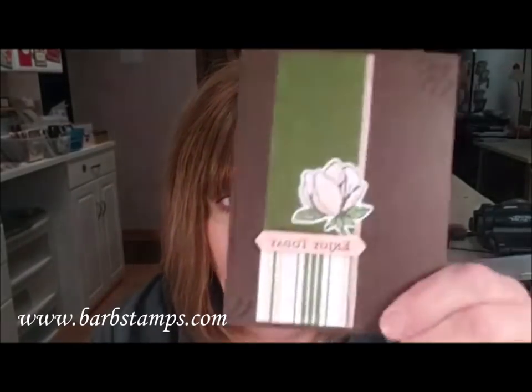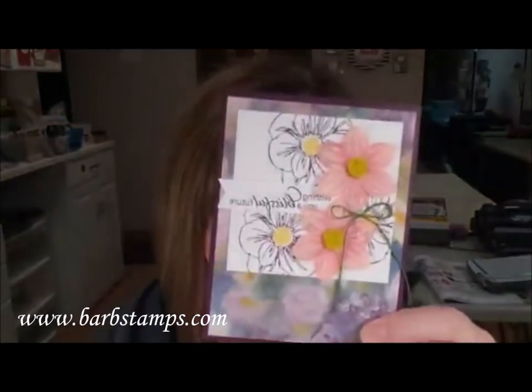Do you guys want to see some sneak peeks? I have some swaps I've been working on — I'll show them quickly. And here are some cards we made on stage. I've been really busy making swaps so I can show everybody these fabulous new products.